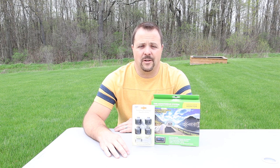Now before we open up these boxes and take a look at what came in the kits, I want to thank TST. They reached out to me and asked if I'd like to review their product and I told them I'd be happy to do it, but I was going to give them a fair and honest review.